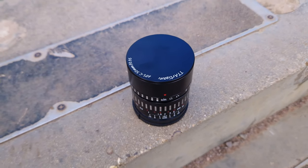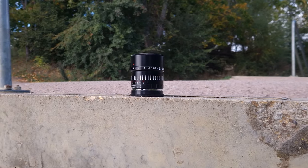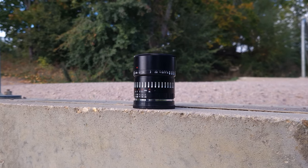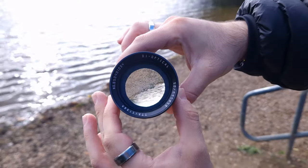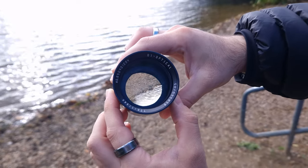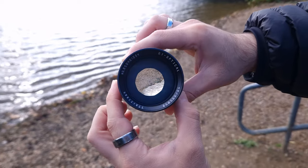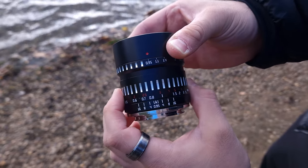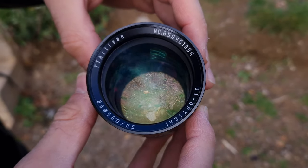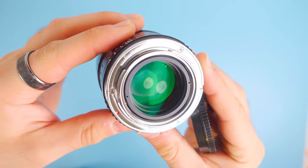Visually this lens looks great with white, red, and silver markings that display focus distance, aperture, and so on. It's fully metal and weighs around 400 grams, which isn't that heavy but you can definitely tell when it's on your camera. It has a maximum aperture of f0.95 with 10 diaphragm blades, a minimum aperture of f16, rounded aperture blades for pleasing bokeh, a smooth focus ring with fantastic grip, a 58mm filter size, no weather sealing, but a nice metal mount.